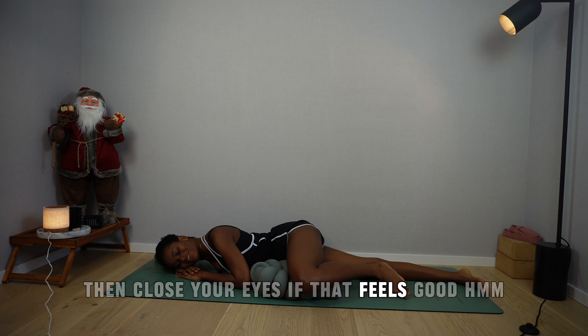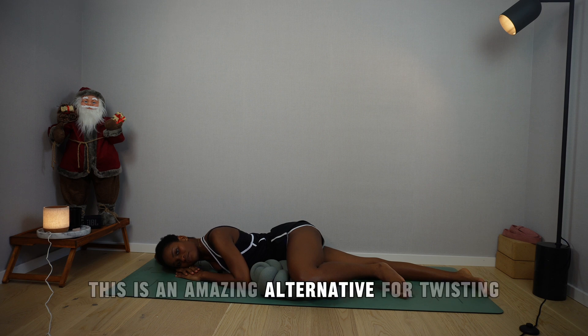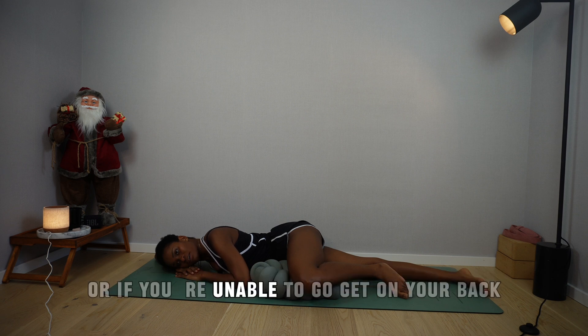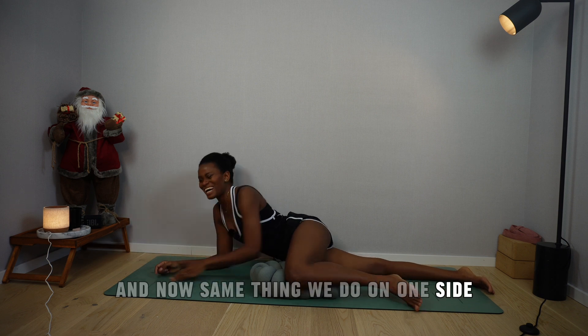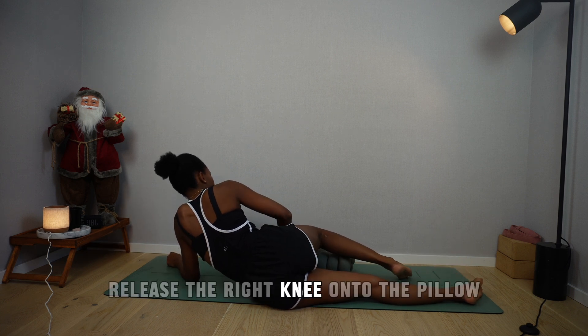Maybe close your eyes if that feels good, and just let yourself ease into rest and digest. This is an amazing alternative for twisting. If you feel like it would be too much on your belly, or if you're unable to get on your back, then you can always opt for Matsyakridasana. Same thing we do on one side, we do on the other: lengthen the left leg, move the pillow to the other side, bend the right knee, and release the right knee onto the pillow.